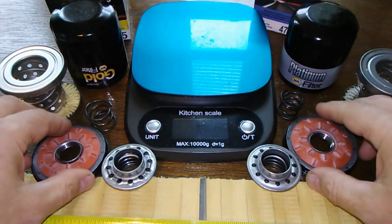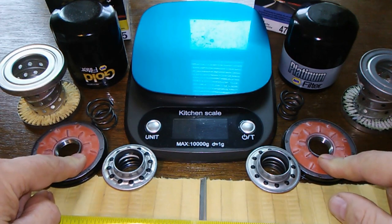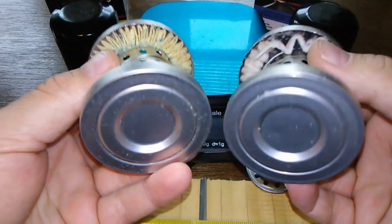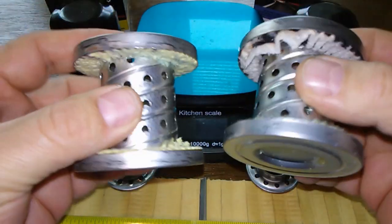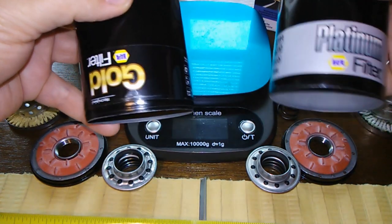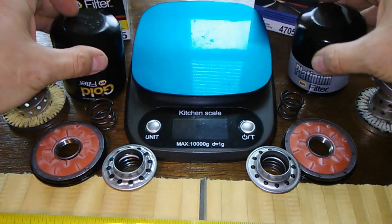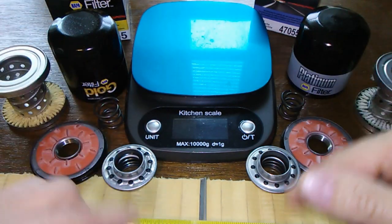The base plates are the same. The silicone anti-drain back valves are the same. I don't see any difference. The cans are the same thickness — they just got different stickers on them. The coil springs are the same. These are all identical, except for the filter media.